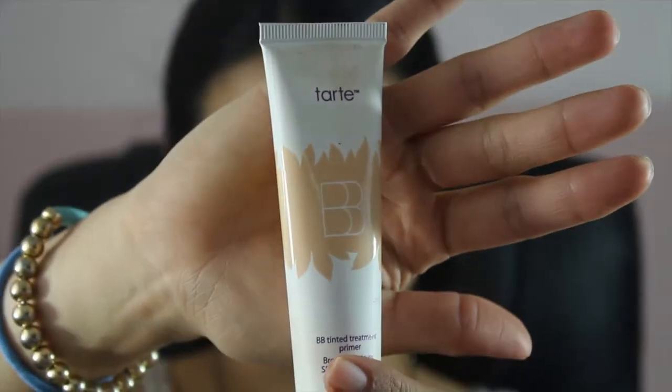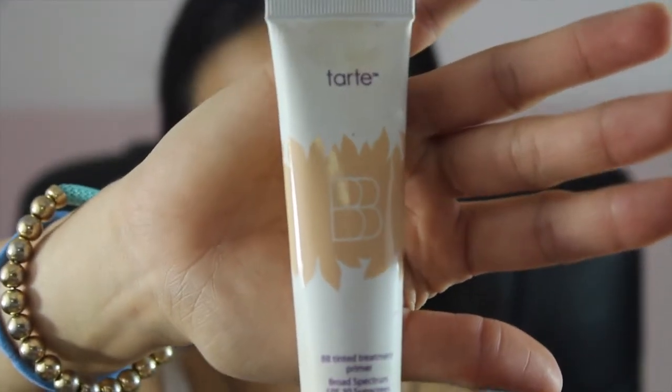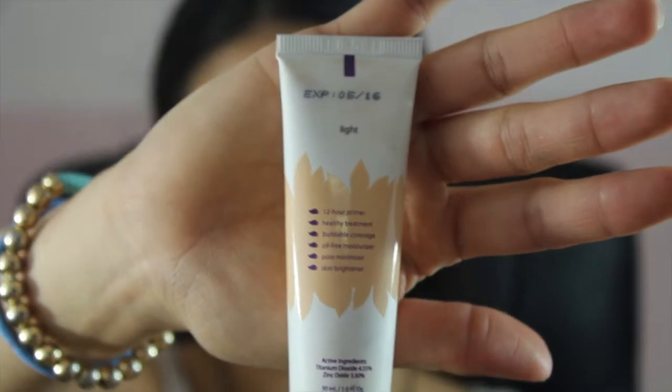I am priming my face. And shocker — I'm only using one primer, which is the Tarte BB tinted treatment primer in the shade Light, because I didn't want to use the other one. I'm just putting it all over my face.